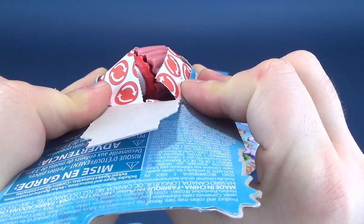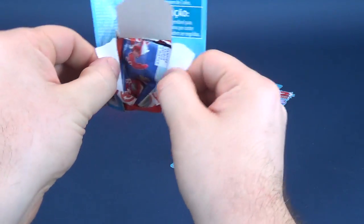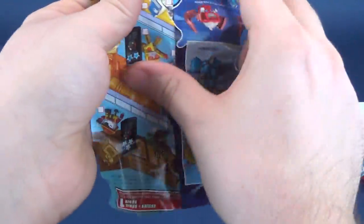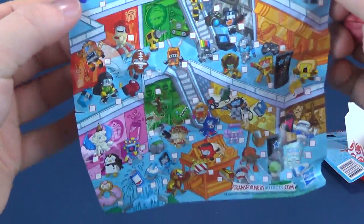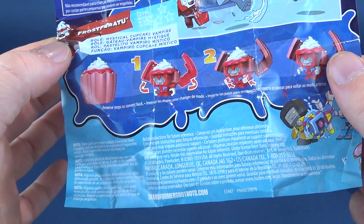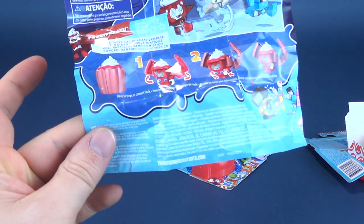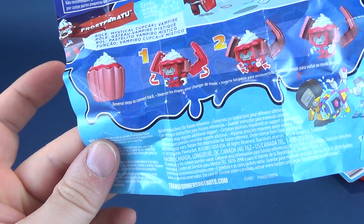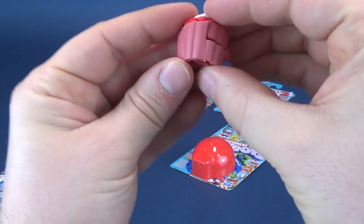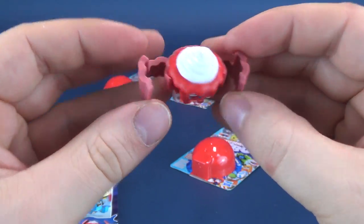Popping it open to reveal the bot-bot inside — there it is, it looks like a cupcake. Inside we've got a pamphlet with instructions and a rather colorful mallscape checklist where you can check off the various bot-bots as you pick them up. On the back the transformation instructions are shown. The name is Frost Ferratu — I've got to tip my virtual hat, that is a pretty clever name.